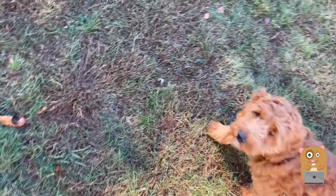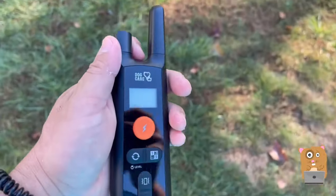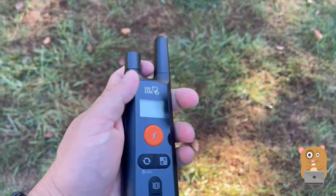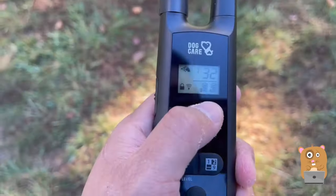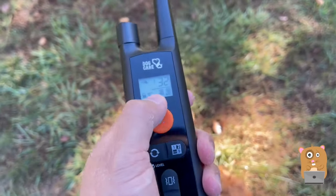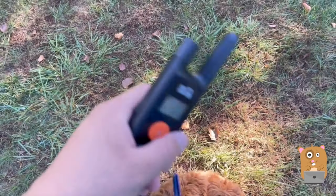This dog is following alongside me nicely, always aware of what I'm doing. I think she's come to be on her best behavior when she sees me holding the remote. I've been using this training collar for a few weeks now, and I've only charged it once. The battery life is really good — on a full charge, it can last well over a week.